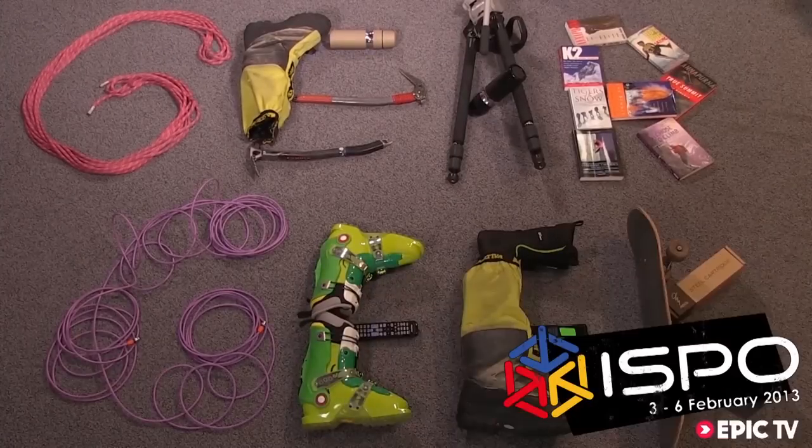Gear Geek! Hello, I'm Tumas Loxo from Black Diamond, the ski category director here at ISPO 2013 showing our brand new ski line. We built a brand new factory and these are the first skis out of that factory — a state of the art factory that allowed us to do some really cool innovations.